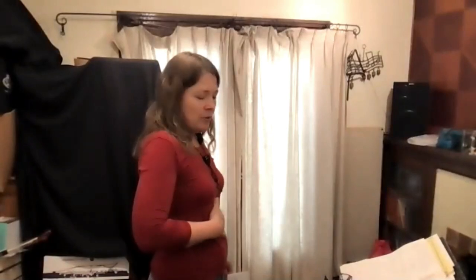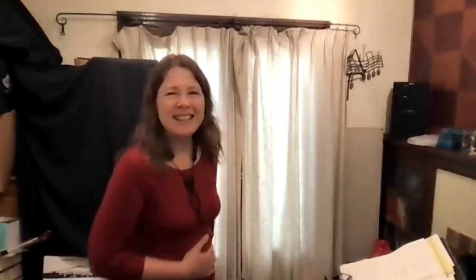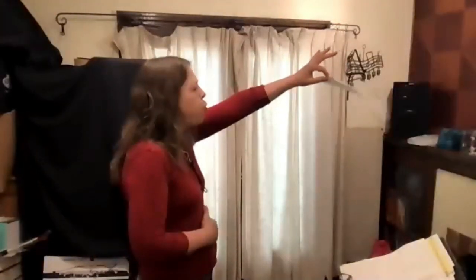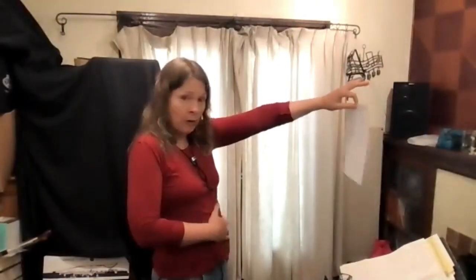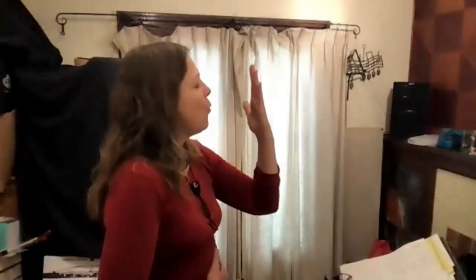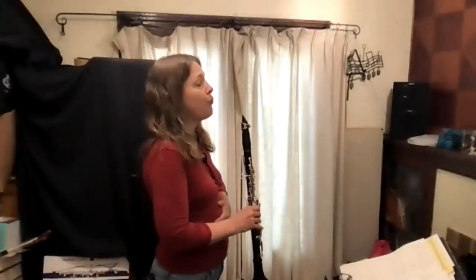Here's a more advanced concept: take the muscles under your ribs around your belly button and push them out at the same time you blow — counterintuitive, but pushing out while blowing actually produces faster air. Try this exercise with a hand on your abs: practice pushing out while doing bursts of air. When you take your open G, put a hand on your abs and try blowing that fast air.